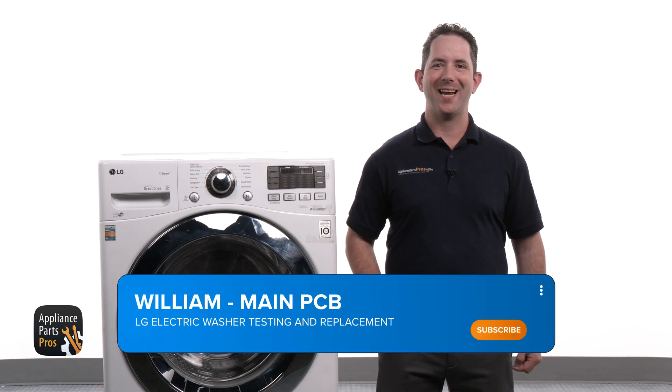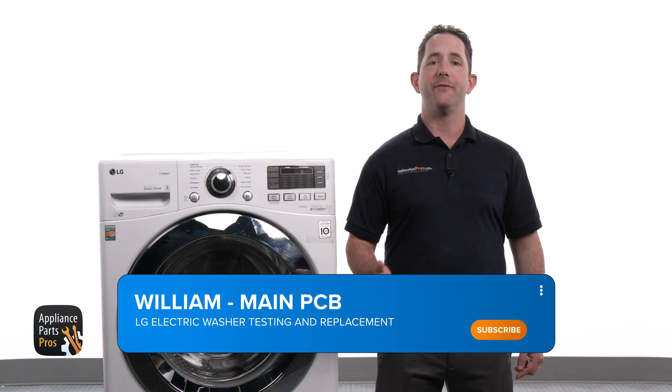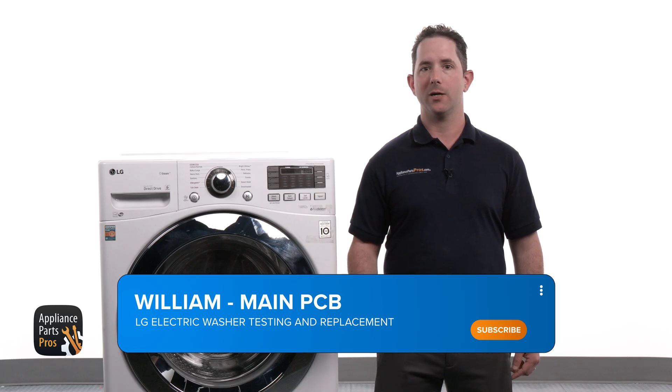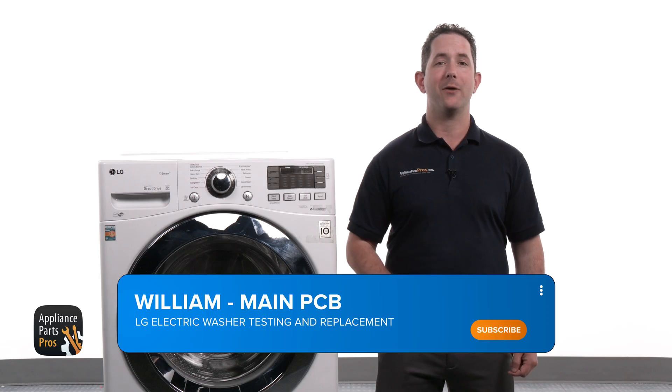Hey, I'm William. Today we're going to show you how to test and replace the main PCB on your LG front load washer. If you're experiencing problems such as the washer not starting, inconsistent cycles, or strange error codes, it might be time to inspect or swap out this crucial part.